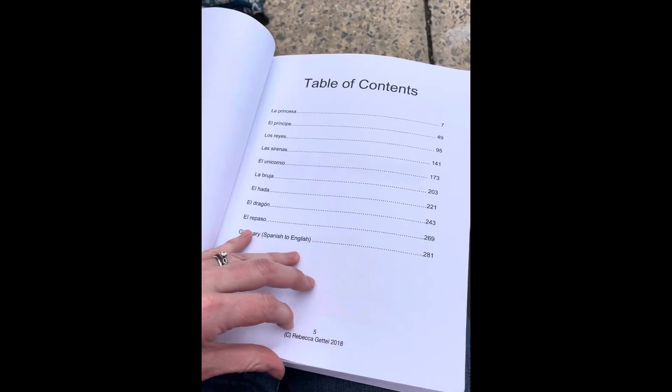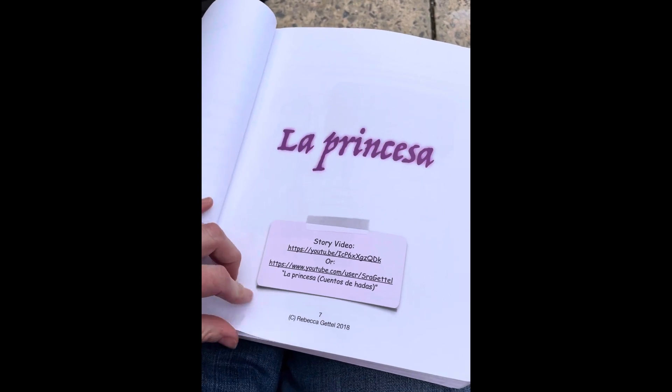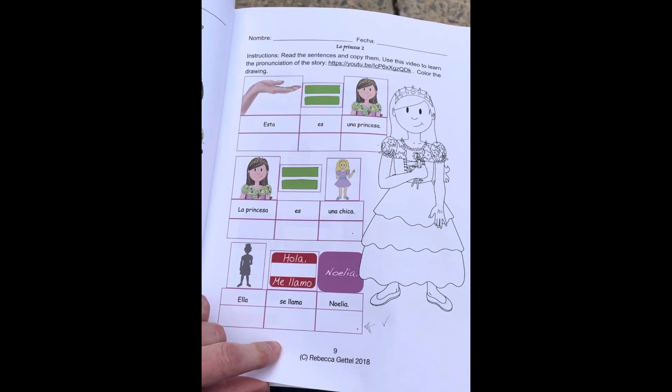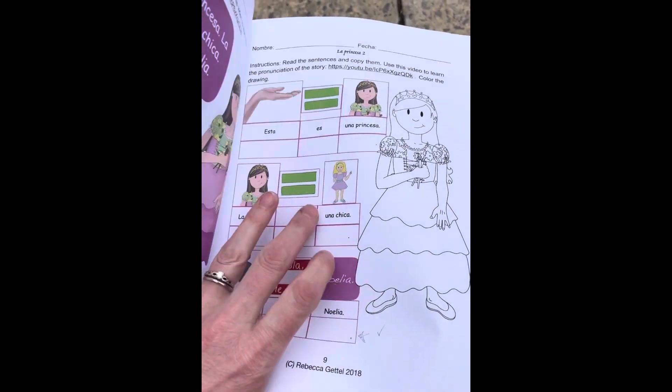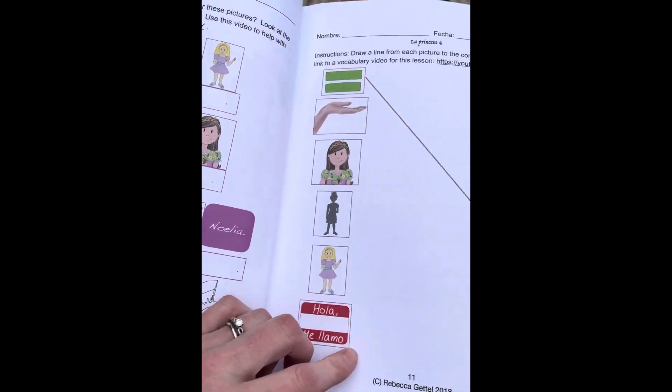Hey, I wanted to explain to you how Spanish for Homeschoolers, Los Cuentos de Hades, works. So there's videos for everything so we can learn pronunciation. I introduce a whole bunch of different fairy tale characters, and the characters are introduced first with text, then with text broken up with pictures.